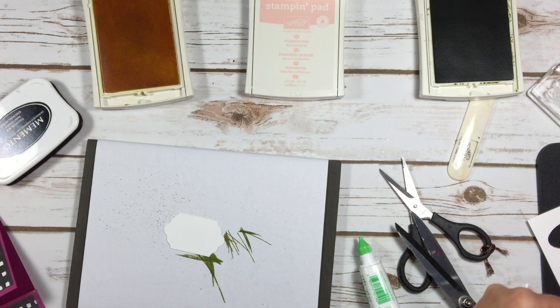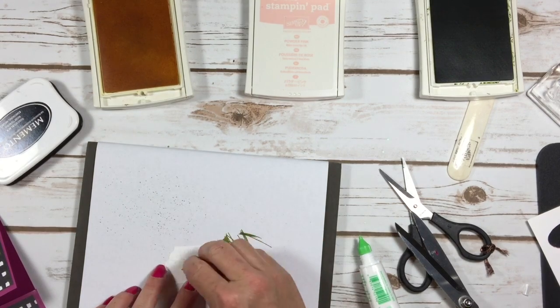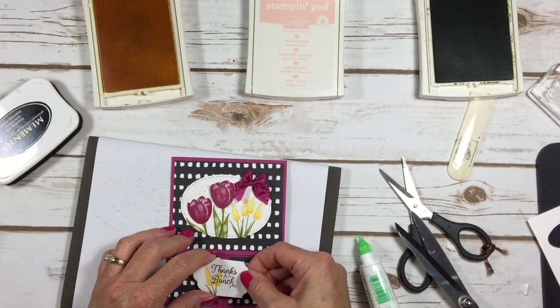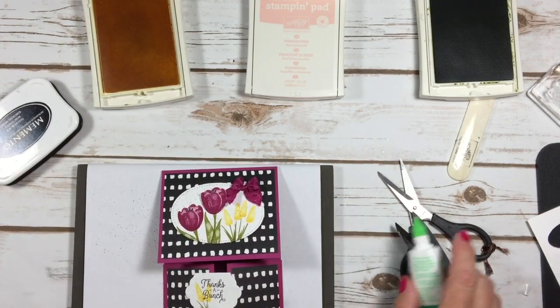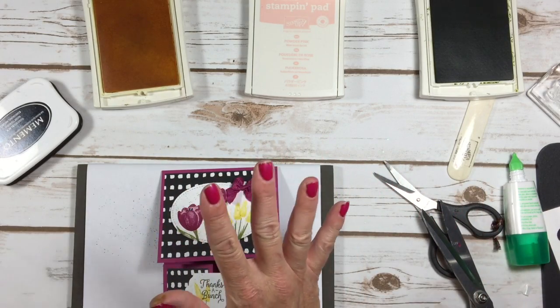I've got a dimensional here — make sure you put it on the right side. I'm going to put that on the back of the left side. This is going to go right on our card, right here.